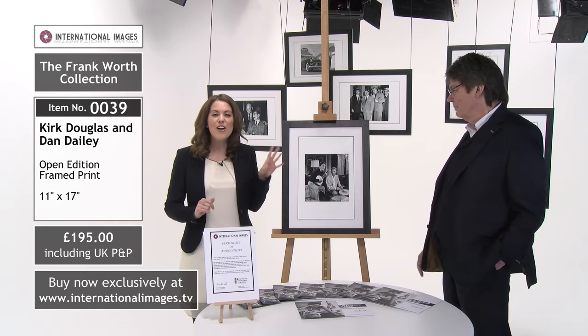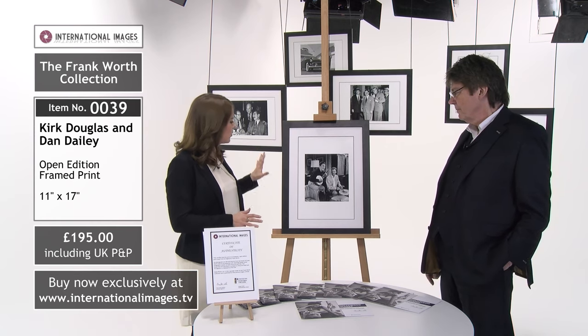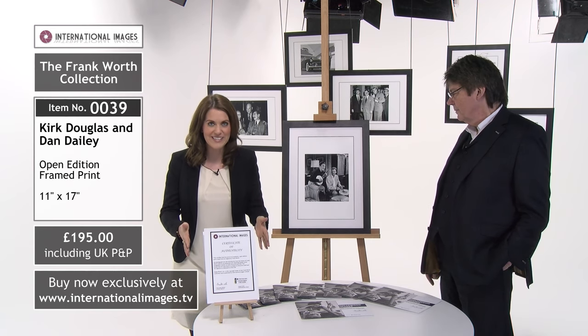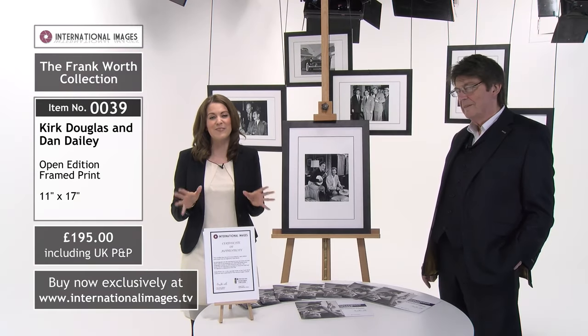These are £195. It is 11 inches by 17 inches, it does come framed — there's a beautiful black matte frame — all with a certificate of authenticity. There are different sizes available, and you can get them unframed as well. Check out all the collection at internationalimages.tv. This one in particular is £195 and that does include delivery — absolutely not to be missed if you are looking at building your collection.